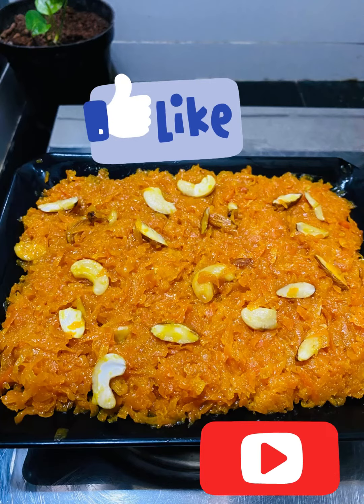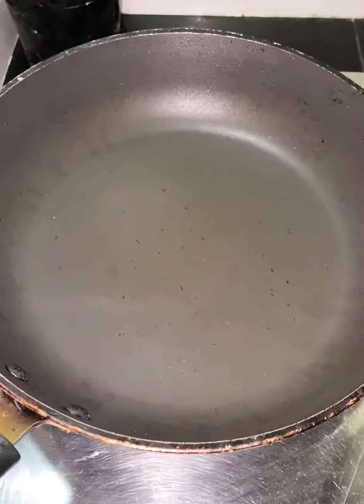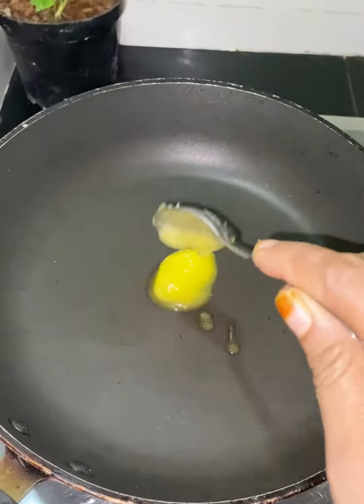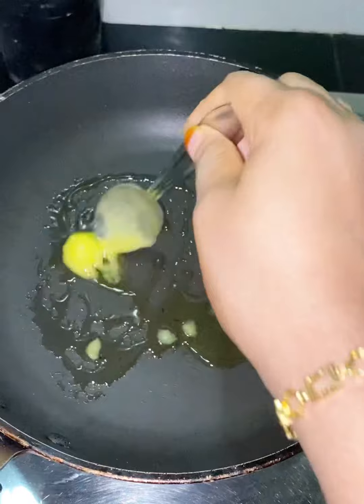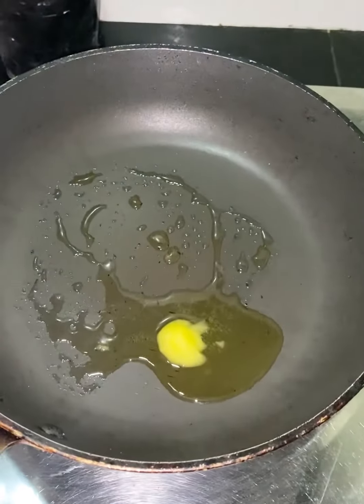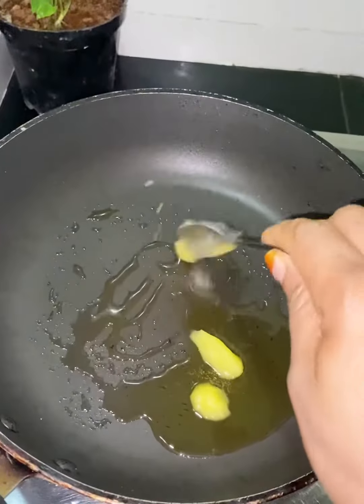Hello, welcome back to Zahra's Kitchen. Now we are ready to cook the sweet sweet pan. Add 2 spoons of salt, pour some salt, and add a little cashew.